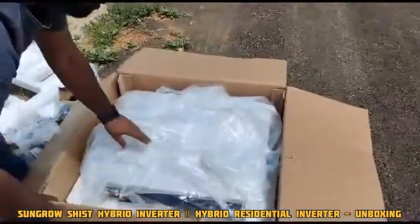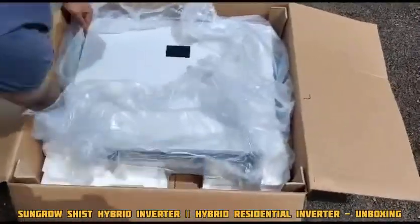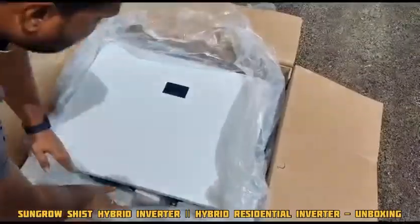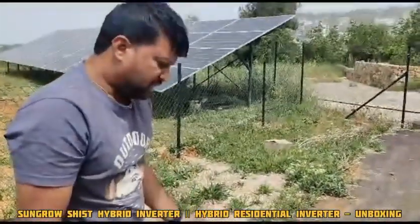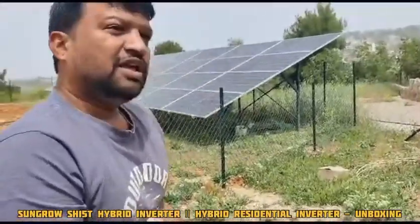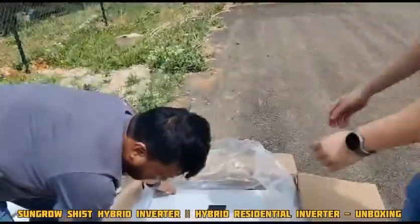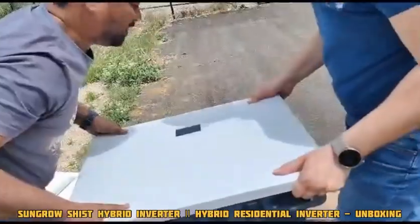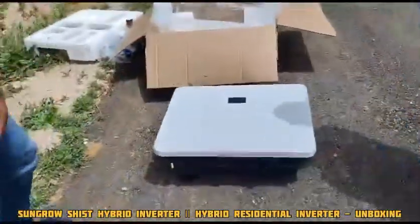Now coming to the main part — the inverter itself and how it looks. At present, we don't have the SunGrow logo on the inverter because this is a prototype. We are keeping it on the ground for now, and I want to show what is at the bottom.